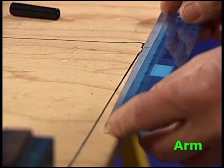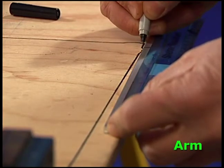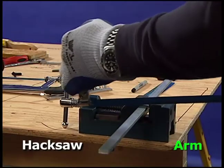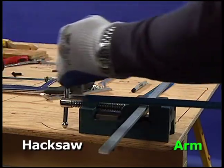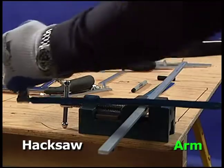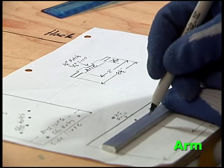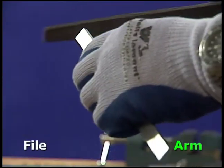To make the arm, start with a piece of flat aluminum stock and mark eight inches from one end. Put the mark close to the edge of the vise. Wearing gloves, use the hacksaw to smoothly saw off the arm. Mark drill holes and lines following the instructions. Then file off the rough edges.